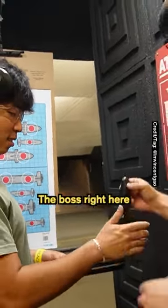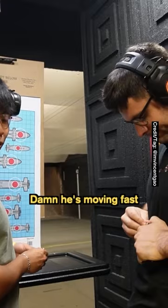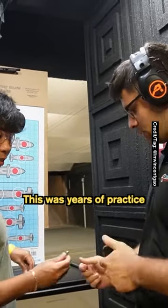I can help you load him. He's a boss right here. Damn, he's moving fast. This comes with years of practice.